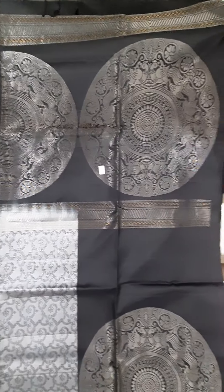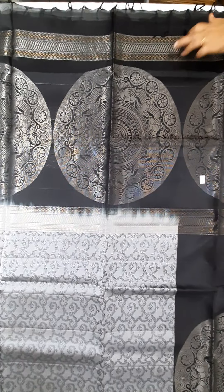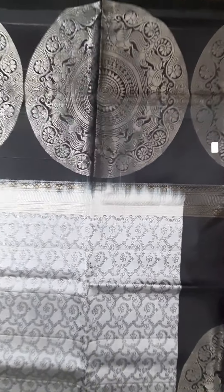Three coin motifs are there, and at the end of the pallu you have golden and silver zari weaving. It comes with plain blouse. All the color combination — gray with black. All over the saree you have a motif, and on top of the saree a black plain border.